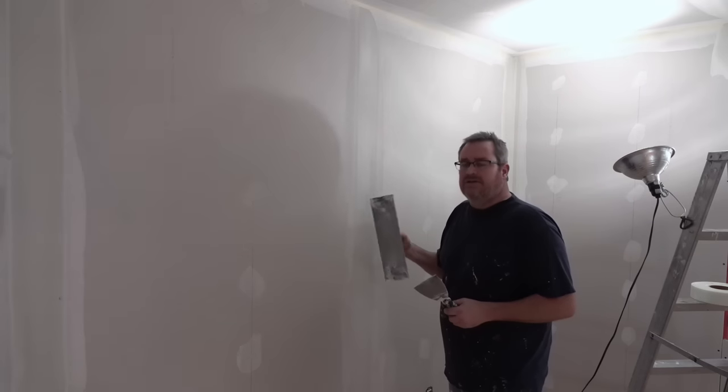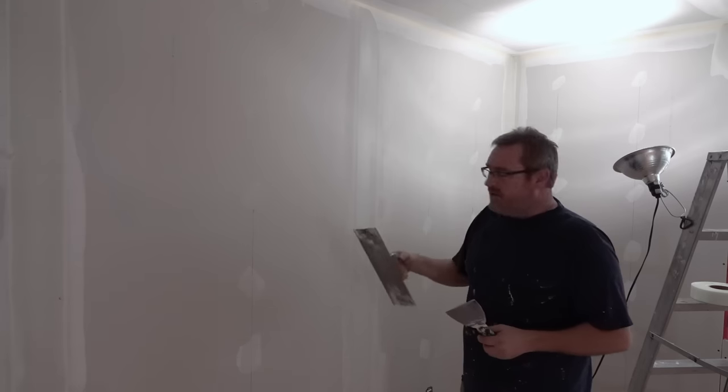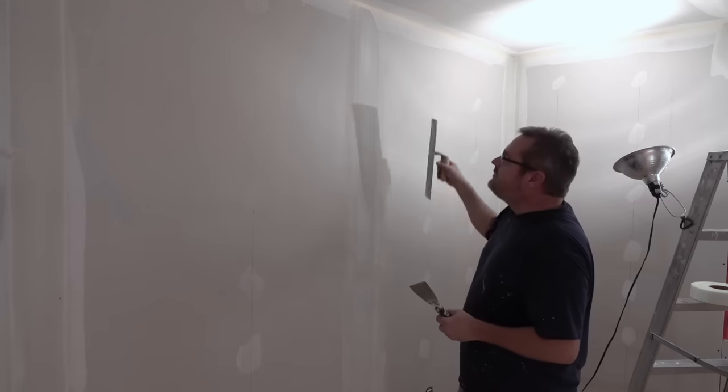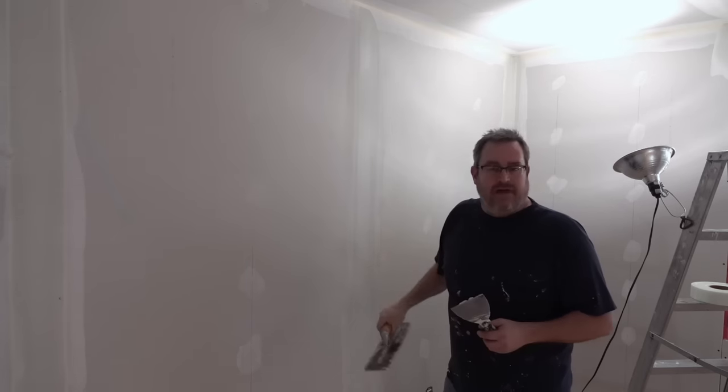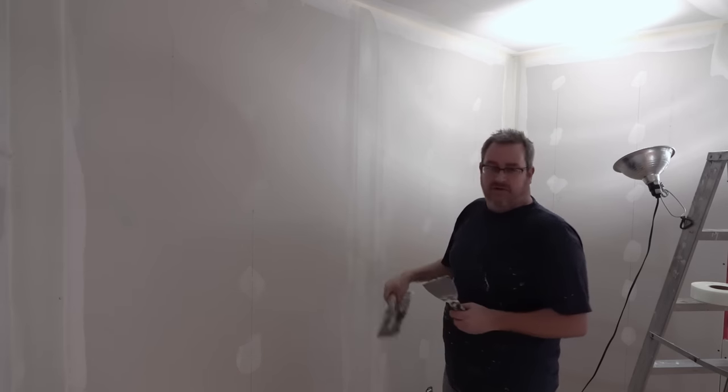As with the other joints, it's important to get this as smooth as you possibly can on the first coat. This one's really easy though. All you need to do is run your trowel down and it smooths it right out, nearly flush with the surface of the drywall.